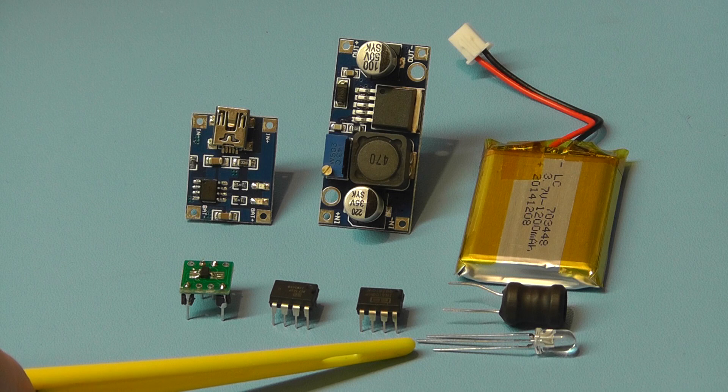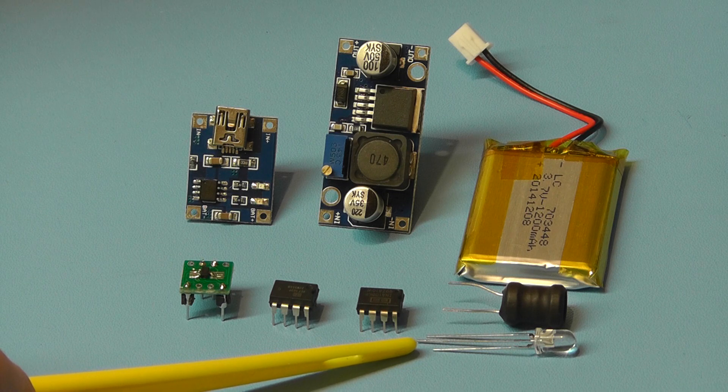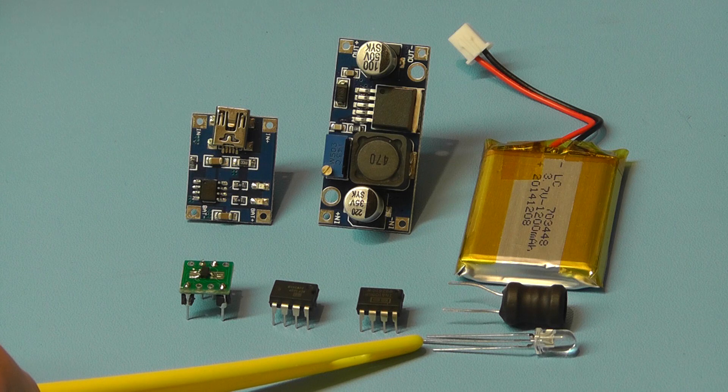So what I'll do first of all is build up this project on a breadboard and then test it, and once we're happy with the way it's working we'll then look at building it onto a board and housing it in a case.